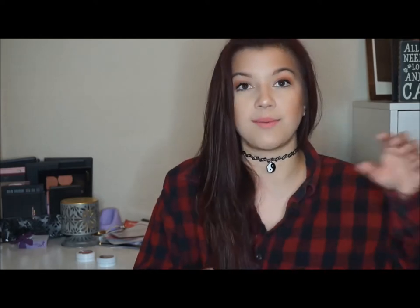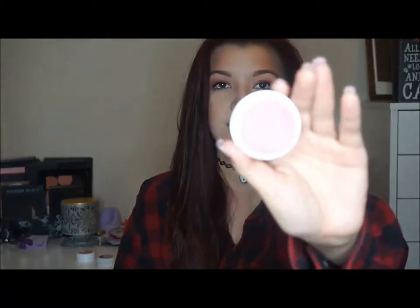First I'll start off with their Super Shock Cheeks. This one is in the shade Prenup — I'm really excited about this one, it's the one I wanted the most. The texture of these is so weird because when you feel it, it feels like a cream, but then when you apply it, it applies as a powder. One thing I was disappointed about is that you can't de-pot them because they'll lose that special texture, so you have to keep them in this packaging.